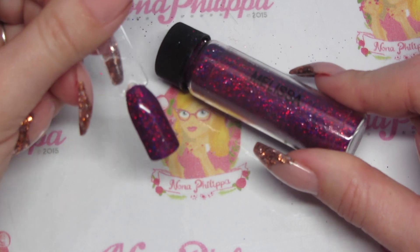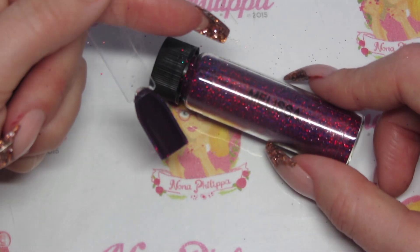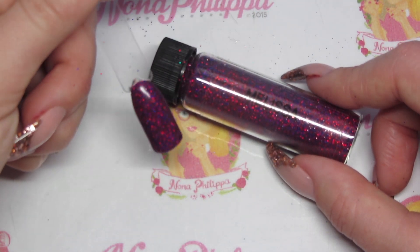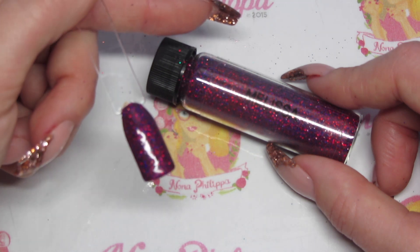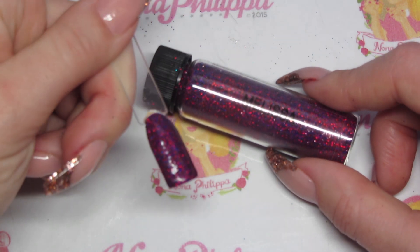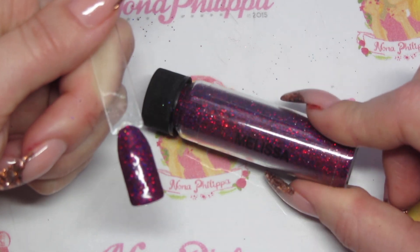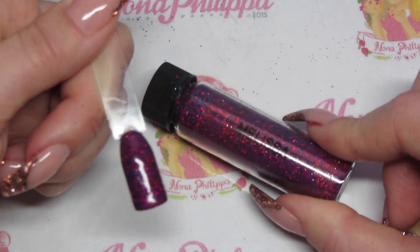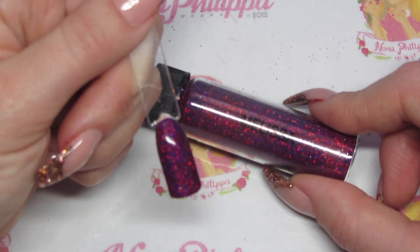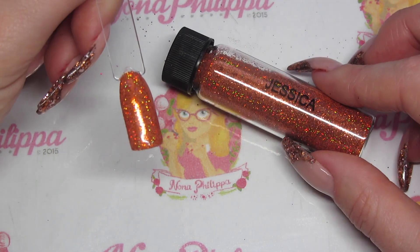Next up we have Melissa. Melissa is a darker pink/purple holographic. I've done her over Magpie's Pansy Potter, which is a really dark plummy purple. As you can see she is really opaque — this is burnished onto a cured tacky layer. You can see all the beautiful colors coming through; there are purples, pinks, and a tiny bit of blue as well. She's absolutely gorgeous for autumn.